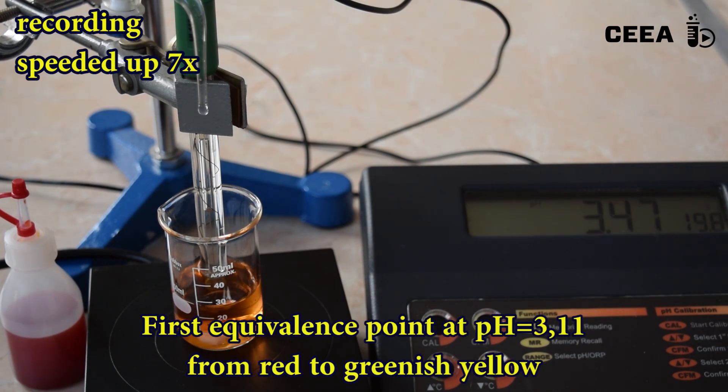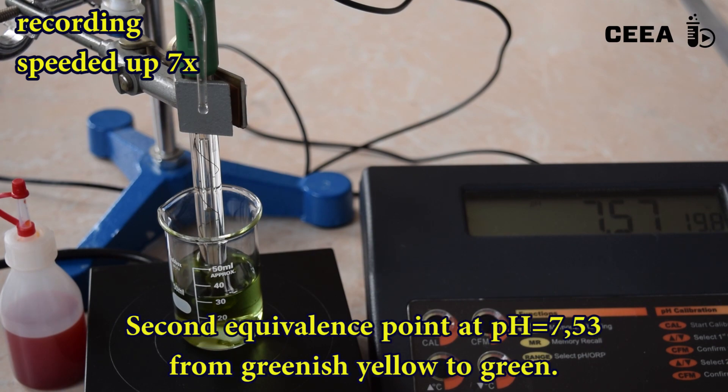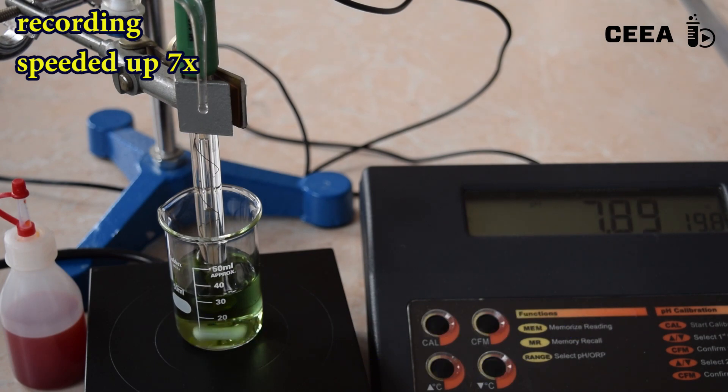First, the indicator turns from red to greenish-yellow. Then, at the second equivalence point, from greenish-yellow it turns to green.